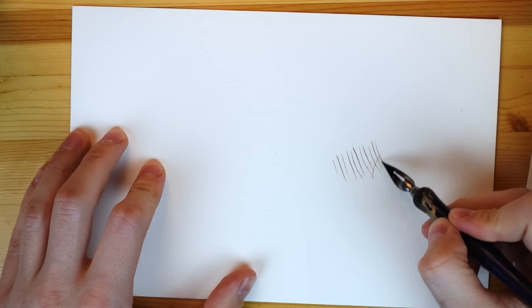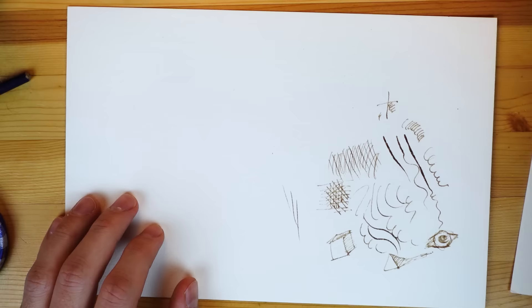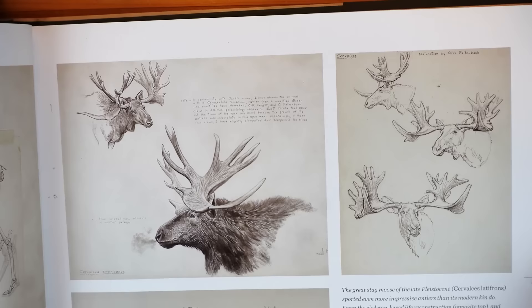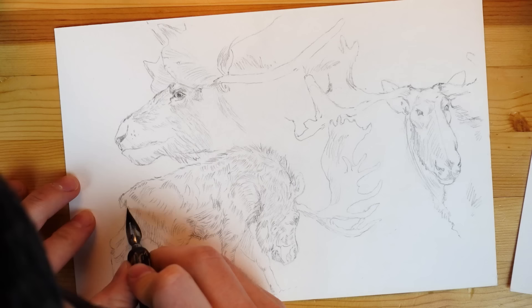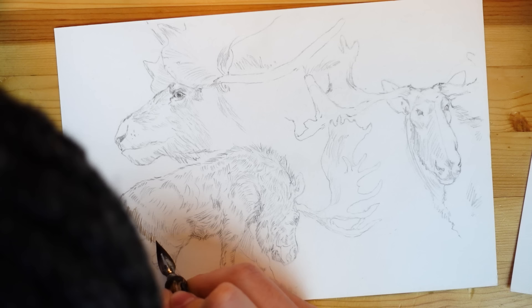So this is the first time I have ever made ink. It's also the first time in a long time in which I've drawn with ink. I'm just doing a quick warm-up, testing it out, and I'm super happy with the way it works — it's better than expected. I have this sketch of some moose, which is actually a study of prehistoric artist Jay Matterness, and I'm just going to dive right in and use the leaf ink to fill in the outlines and the fur in this drawing.